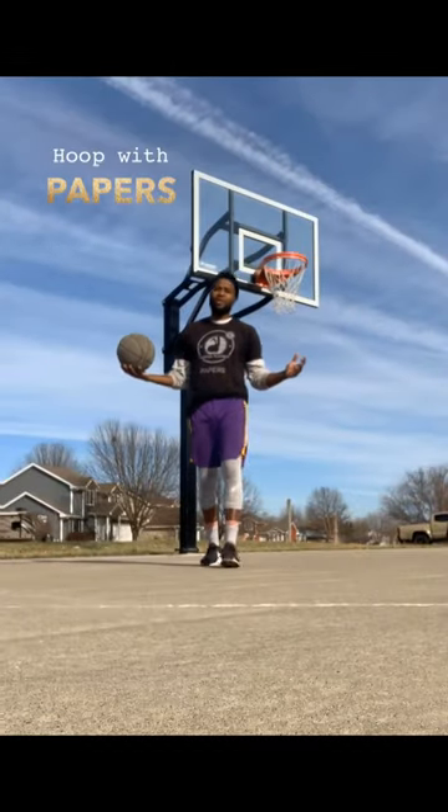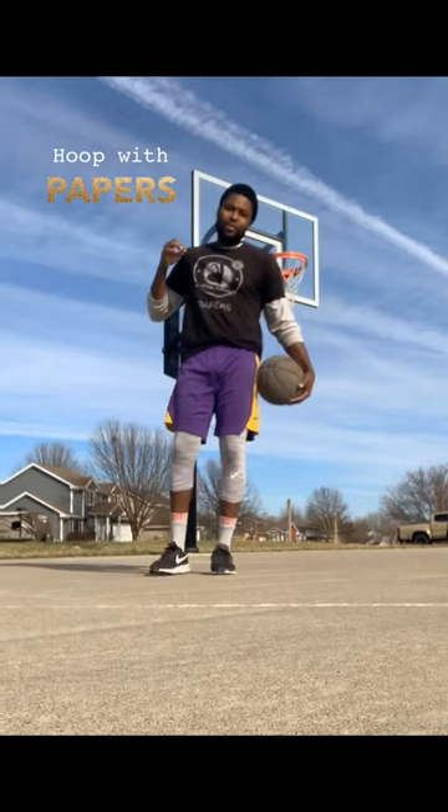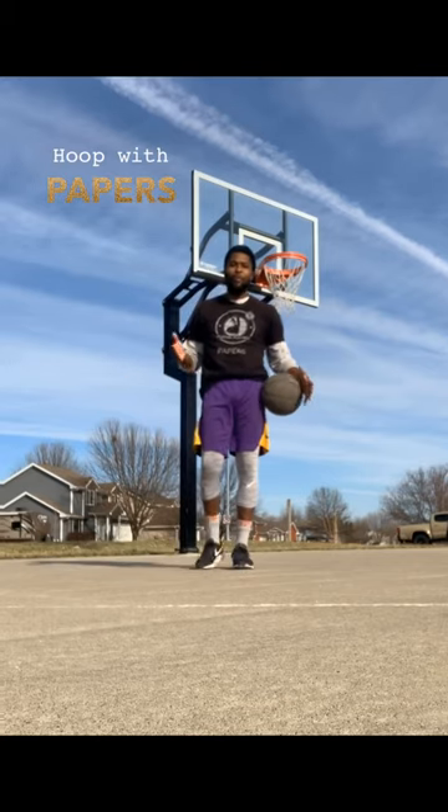Hey, what is up folks? It is your boy, Player Papers. Welcome back to another episode of Hoop with Papers.